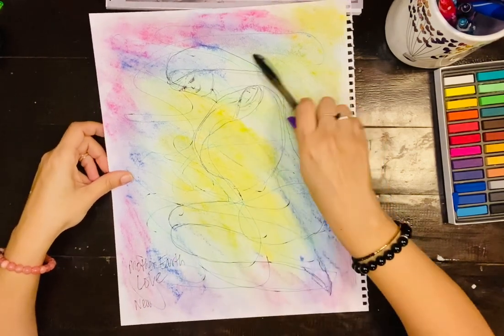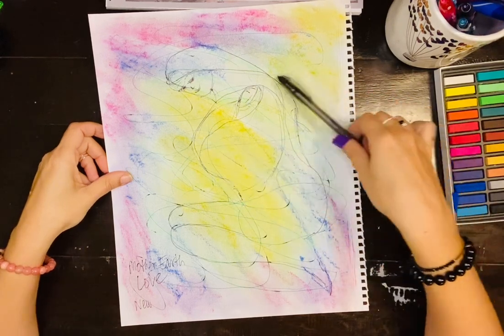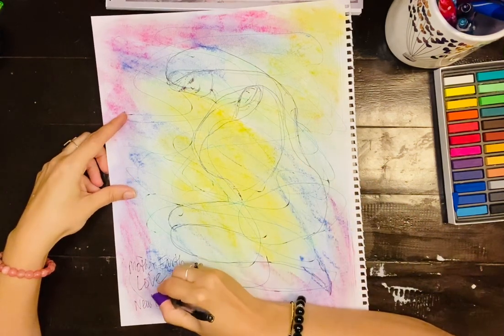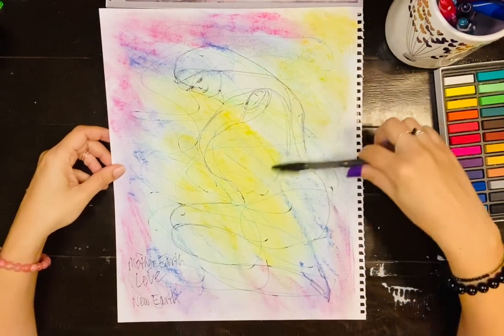This reminds me of how the planet is changing and becoming a new planet — new Earth. The new Earth is being born.